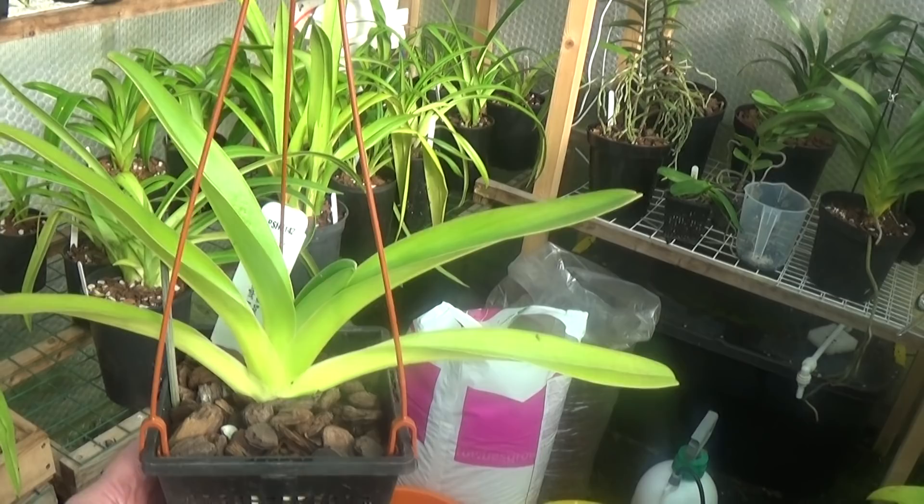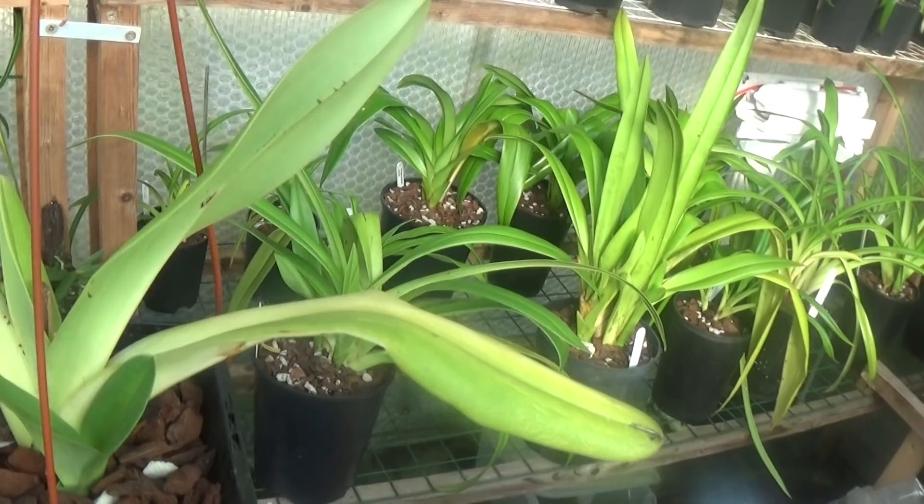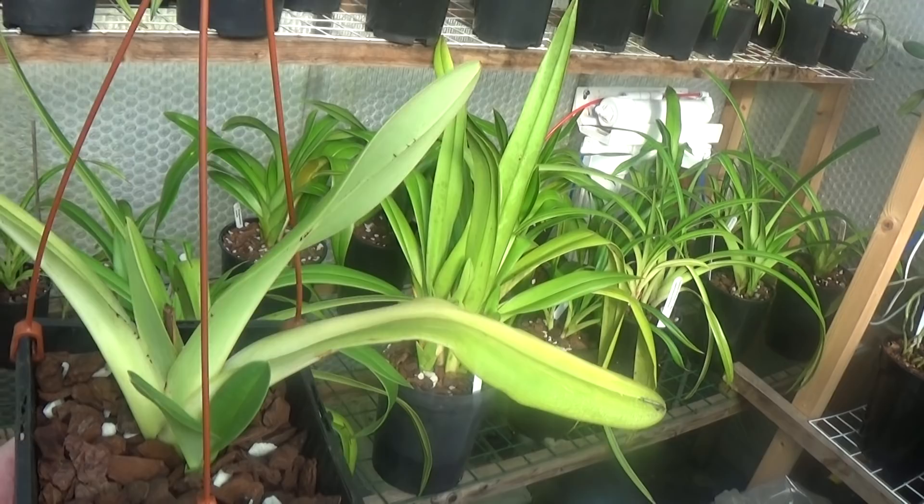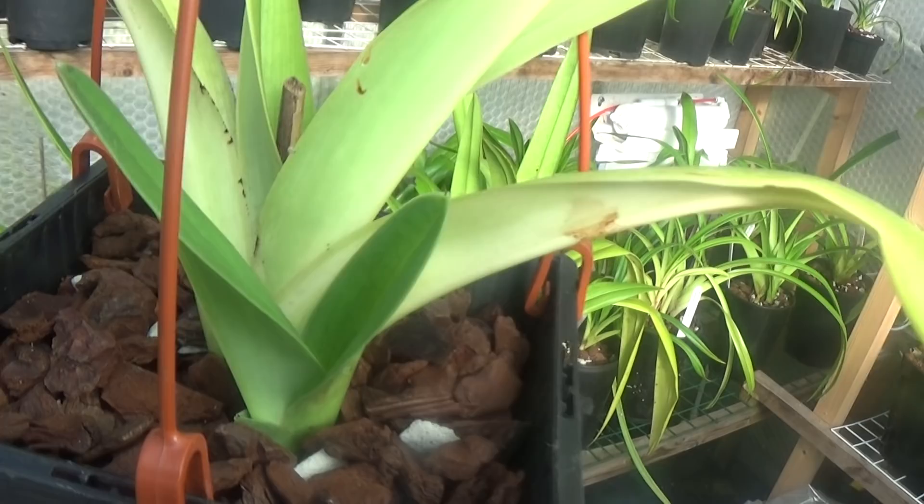Now this should be nice as well — this is sanderianum cross rothschildianum cross anitum, which is like saying Prince Edward of York cross anitum. It's got one nice new growth there. It flowered before but the flower was awful, so I'm just waiting for it to flower again.